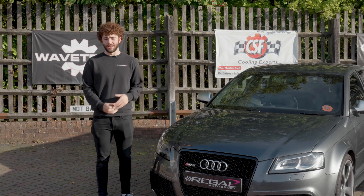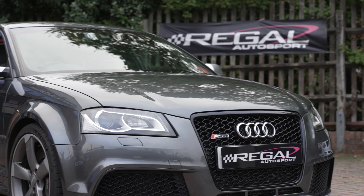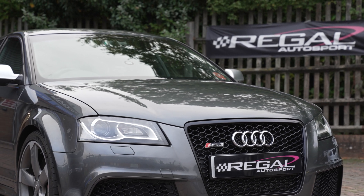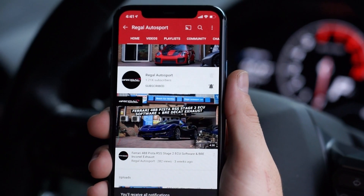Hi guys, welcome back! Today we're going to introduce you to a new service that we just started offering, and we're going to show you it on this Audi RS3. Before we jump into it, don't forget to hit the subscribe button and the notification bell so you won't miss any of our new videos when they go live.